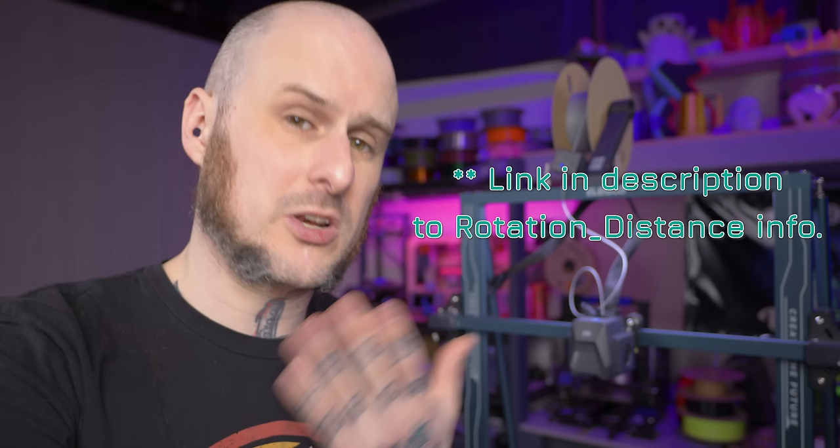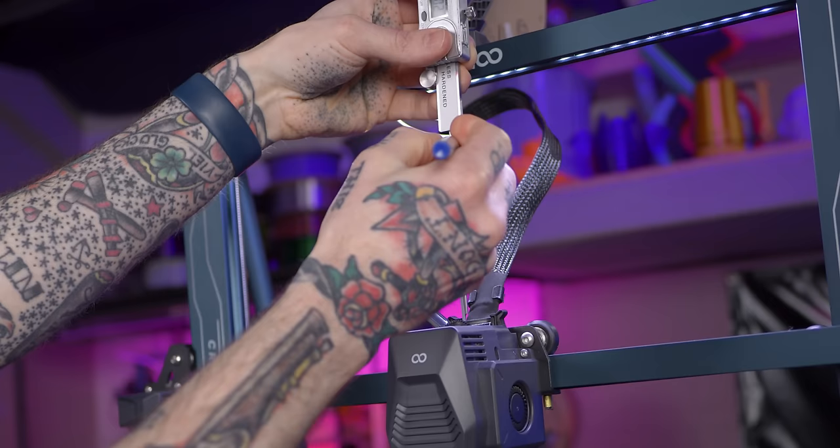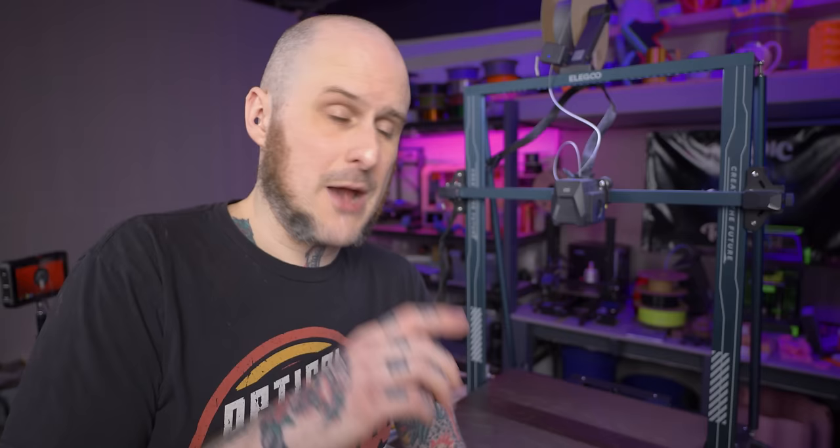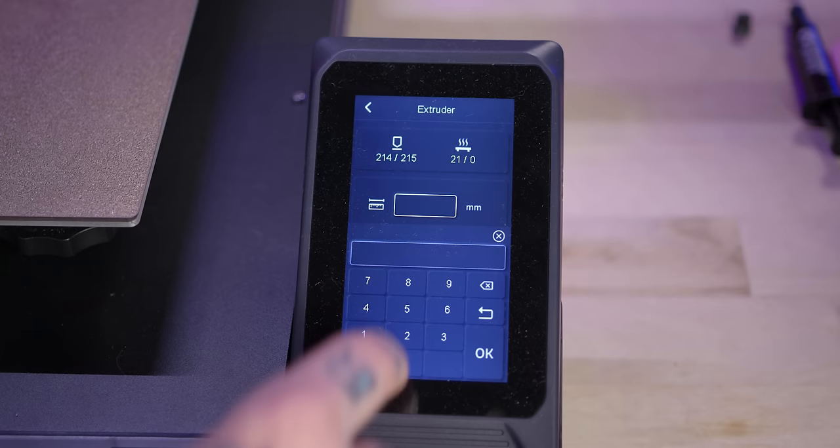One of the first things I do on a new printer out of the box is tune the extruder step count, aka E steps. On Klipper, we would generally do rotation distance. I'm running Marlin on this machine, so I'm going to do E steps. I'm first going to heat up the hot end to extrusion temperature. Then I'm going to mark the filament away from the extruder assembly using calipers set against the top of the extruder housing and mark 120 millimeters of length.